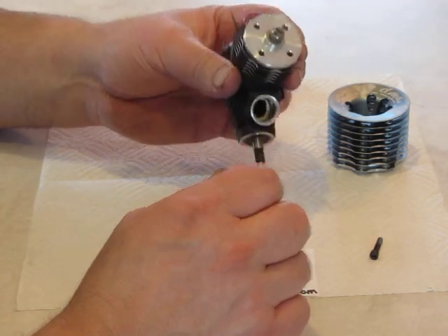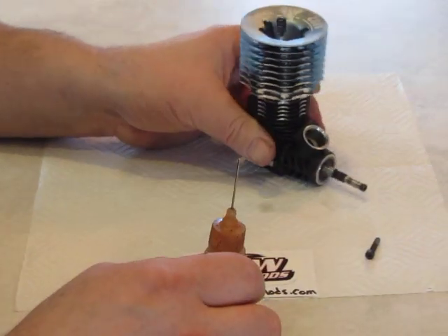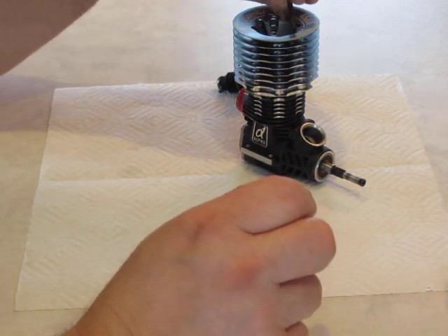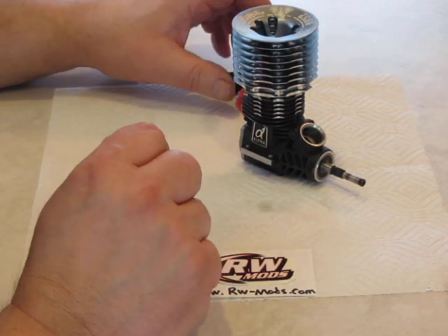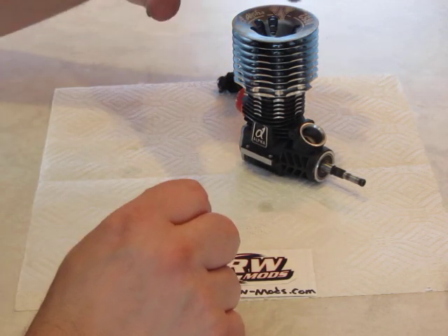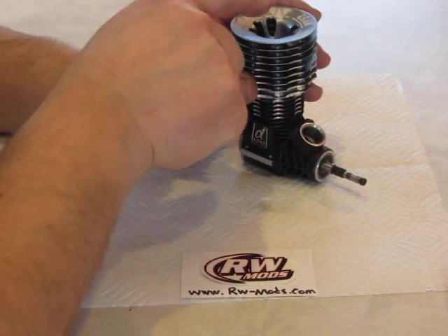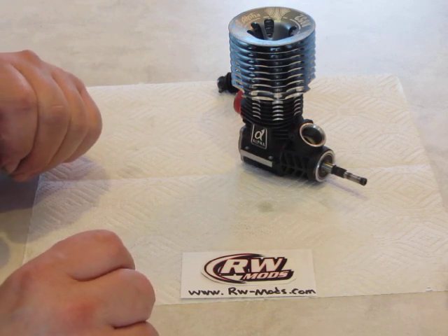The rest is getting the head on the right way. For head bolts, I always put some oil on the threads before I drop them in — that prevents stripping the aluminum block when you tighten them down. Tighten in a crisscross pattern: make sure everything's snug, then tighten across from each other, tighten these two, then these two, and keep working your way up. That's it. Thank you for watching — this is RW Mods.